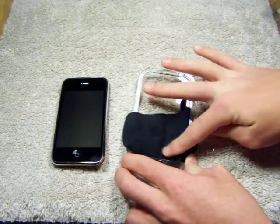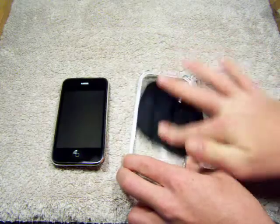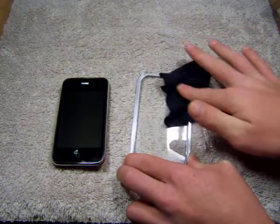So if you guys are hoping to get this, take off your screen shields. I'm giving it a quick wipe down inside here so it doesn't mess up my phone, because it is bare right now.